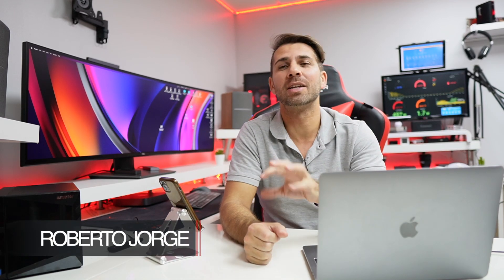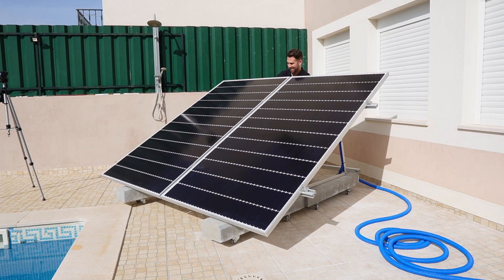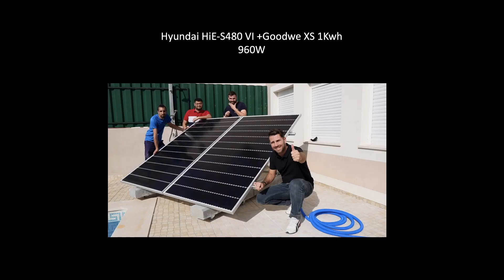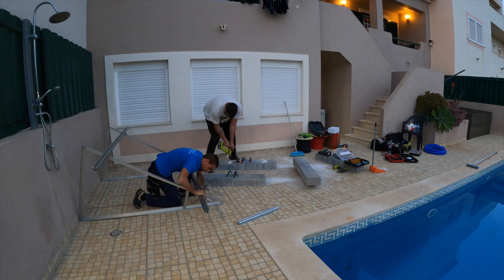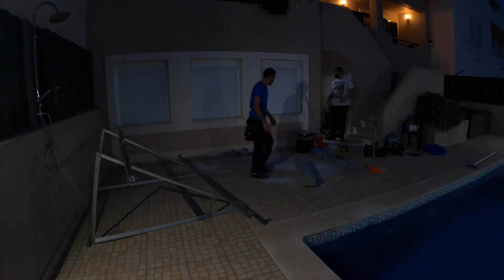Hey guys, welcome back to another video. Today we're going to take a look at the Hyundai IES 480W panel, which you can see right over here on the screen. This was an installation we did a couple of weeks ago. I have four independent solar PV systems for photovoltaic generation, and all of them are designed with efficiency in mind.